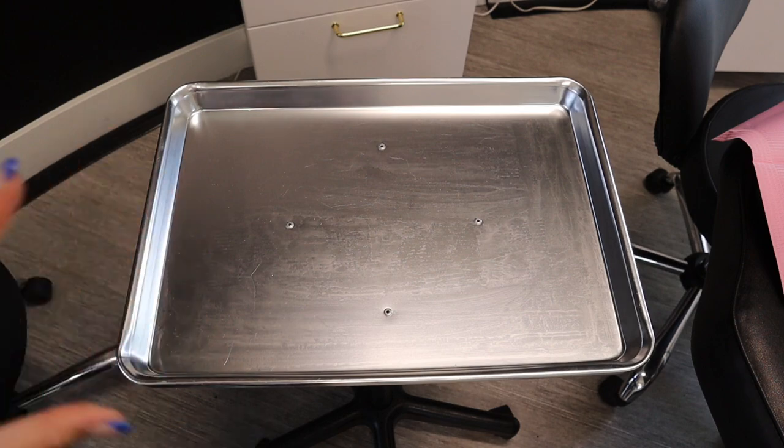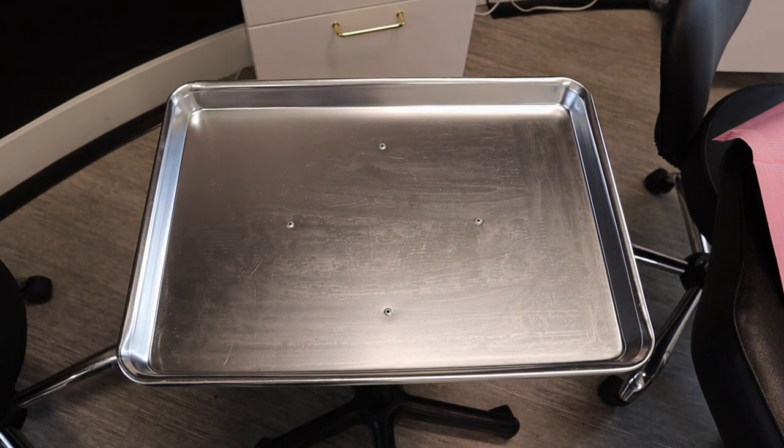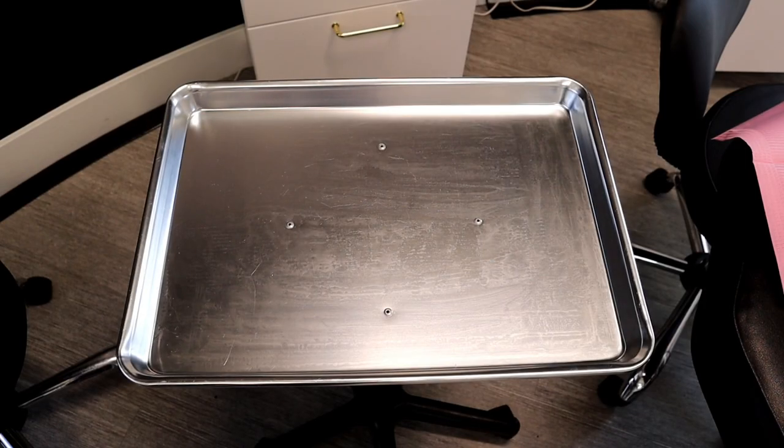Today's video I wanted to walk you through my microblading setup — how I prep, how I do my mapping setup, and then how I clean up and prep for microblading. I want to show you the whole setup, all the products I use, and how I make sure everything is really clean, sanitary, and ready to go. Here we go — here is my blank tray.